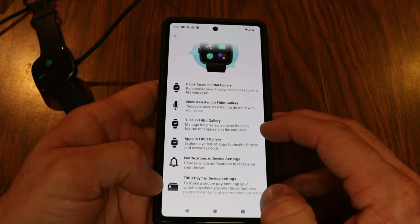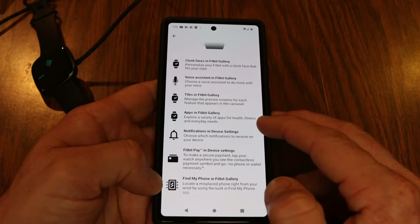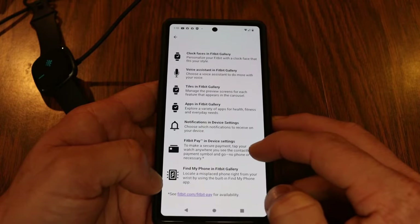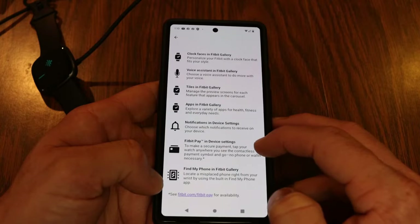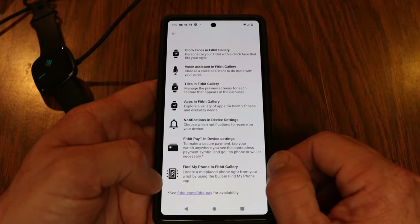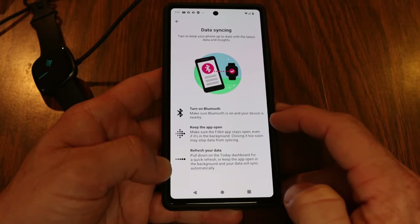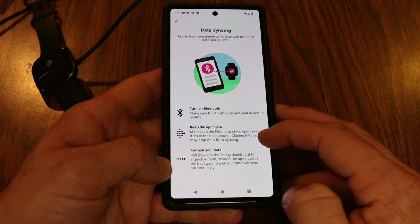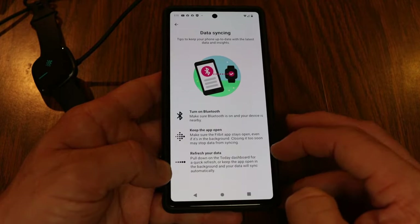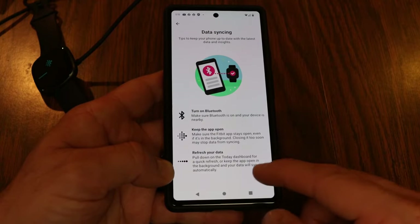This new Fitbit system uses tiles — manageable preview screens for each feature on the carousel. You can run apps from the Fitbit Gallery for health, fitness, and everyday needs. You can choose which notifications to receive, use contactless payments with Fitbit Pay, and use Find My Phone if you've misplaced it. For data syncing, make sure Bluetooth is on and the Fitbit app is open; pull down on the dashboard to refresh and sync your watch data.